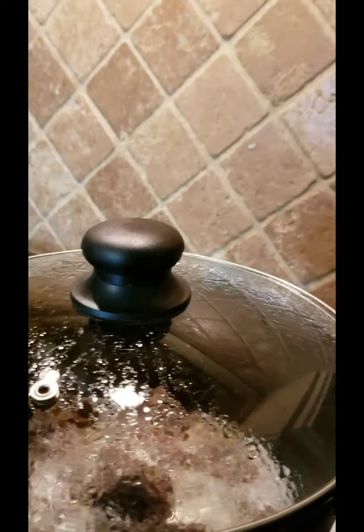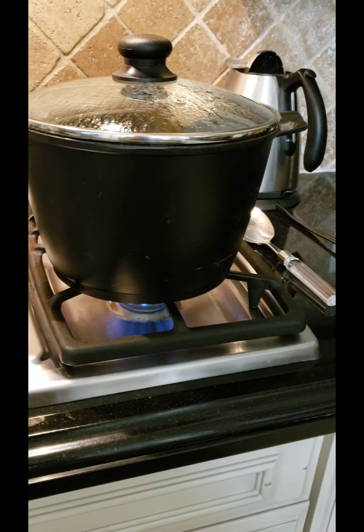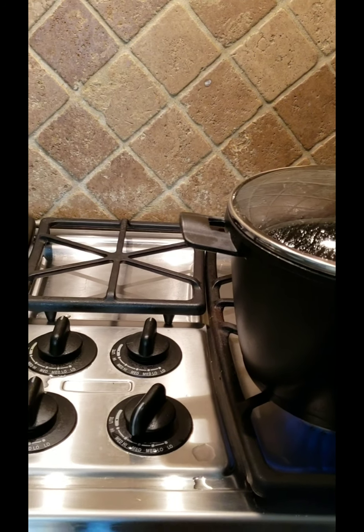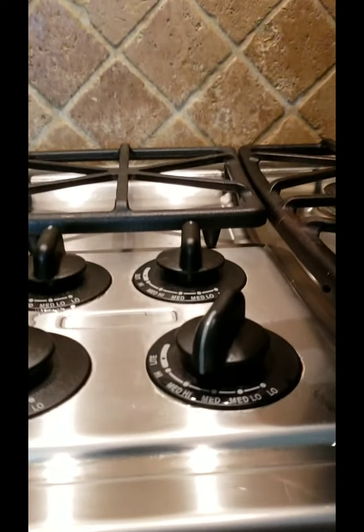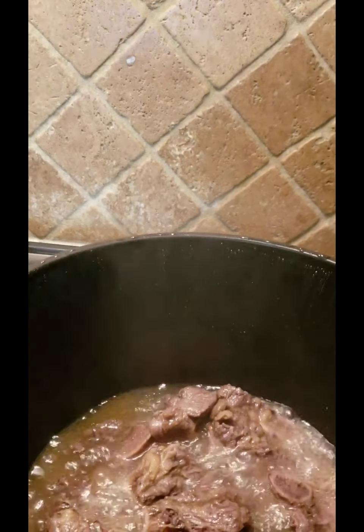Hello everyone, this is Jerry Family Lifestyle. Today I'm making beef spare ribs using a regular pot on the stove, not a slow cooker. First, I let the spare ribs be boiled in the pot. I already put the meat inside the pot, and instead of water, I put Sprite or 7up to boil it on medium heat until the meat gets soft.